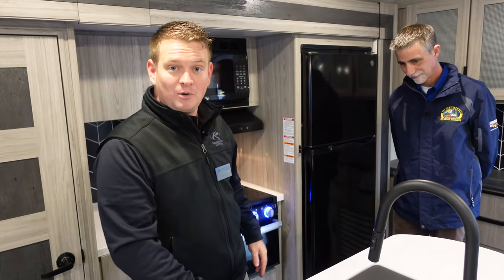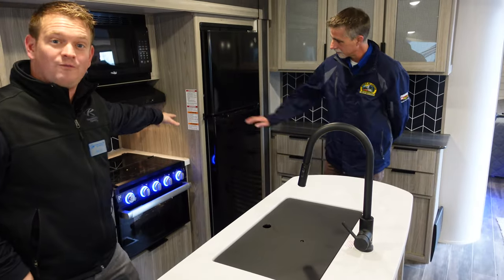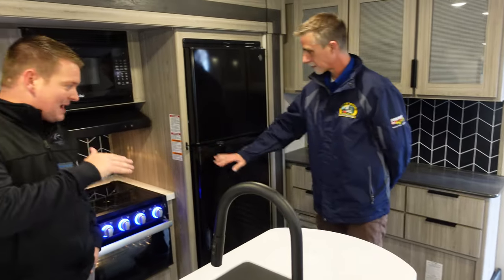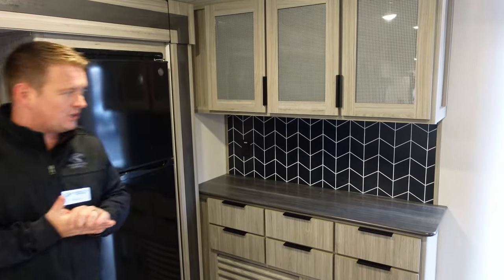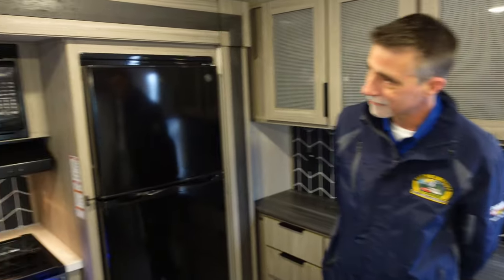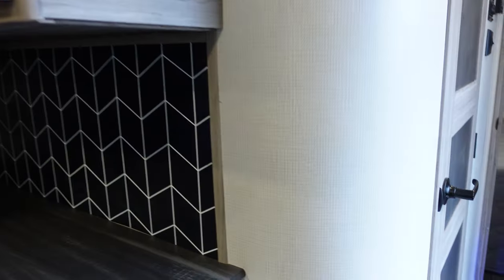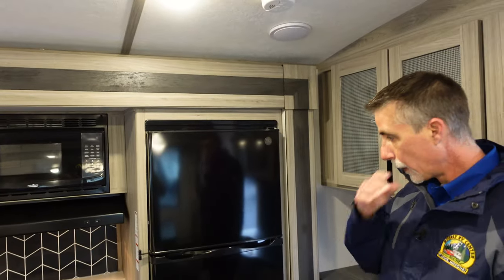New countertop, single bowl sink, cute faucet here. We're going with the larger 12-volt fridge inside this Passport. Again, the backsplash, the new countertop color, the new glass inserts for us this year — a complete facelift. We have the new wallboard as well, which you'll see on those corners over there. The slide-out trim goes great with everything else we're talking about here. Again, the Furion cooktop.